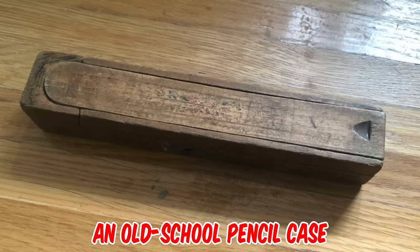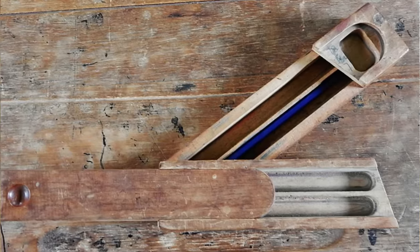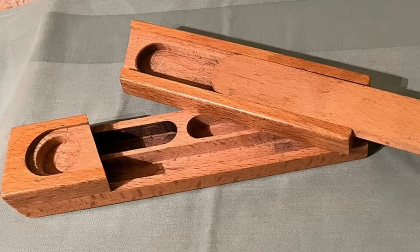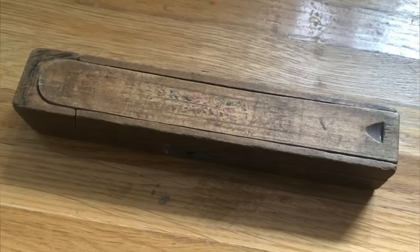It's an old school pencil case. It was a standard woodworking project for secondary school kids in the 60s and 70s. I made one, and so did my brother, and they were identical to this. It's a very simple build, but very effective.